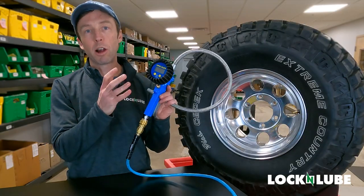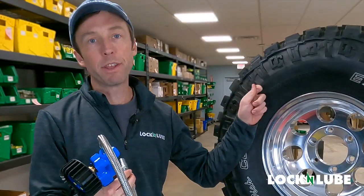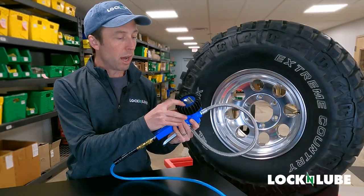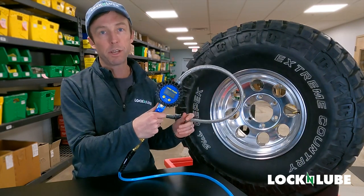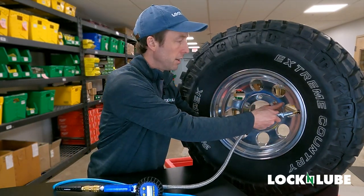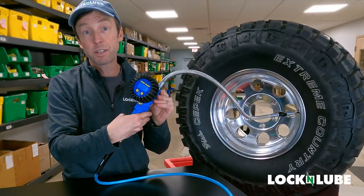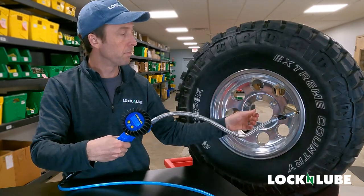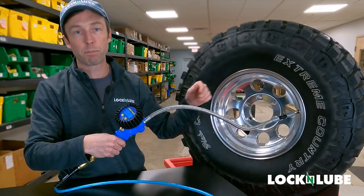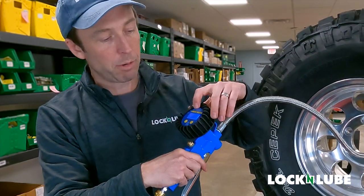We've got our tire inflator hooked up to our airline now, so we can show you how it works. We've aired down this tire pretty much all the way — just a little bit of pressure in it so you can see how this works. Here's a neat feature: if you forget to turn the gauge on but you engage the air chuck on a tire — so we're on the Schrader valve, locked on there — the gauge senses pressure in the system and starts going. You can see it's showing a readout of the pressure going in; we've got about 50 PSI coming out of our compressor right now. When I stop inflating, that static readout is going to show me what's in the tire.